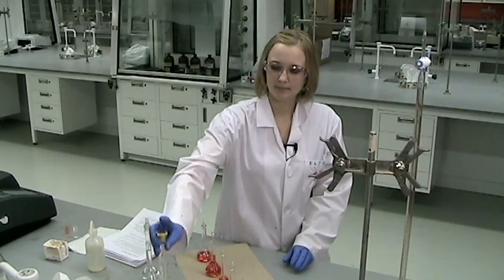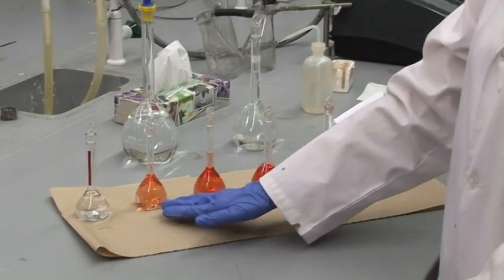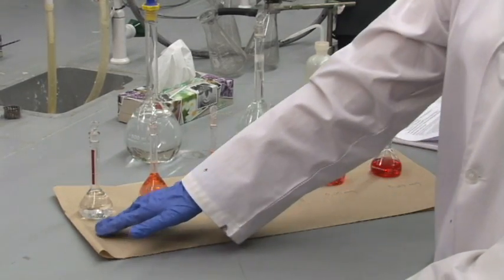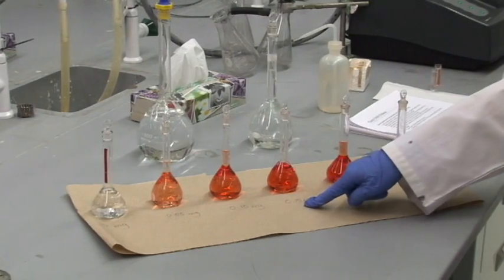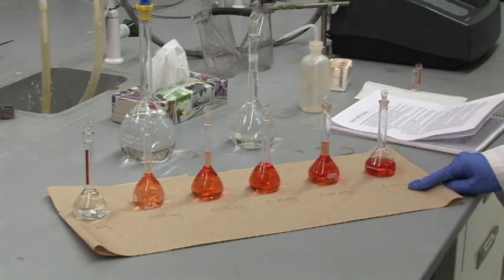When you have that ready, as I already did, you will be pipetting different amounts of the standard iron solution to make solutions with zero milligrams of iron, 0.05 milligrams of iron, 0.1 milligrams of iron, 0.15 milligrams, 0.2 milligrams, and 0.25 milligrams.